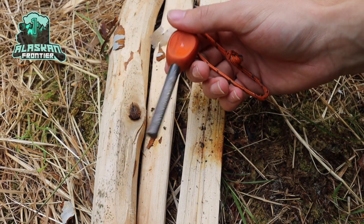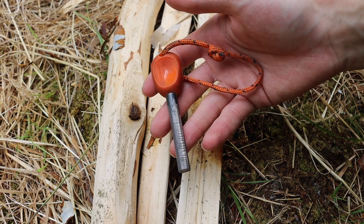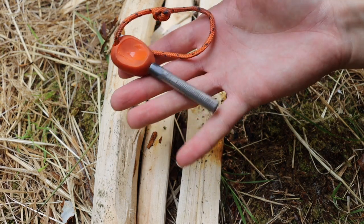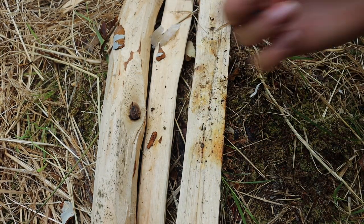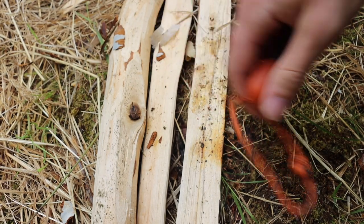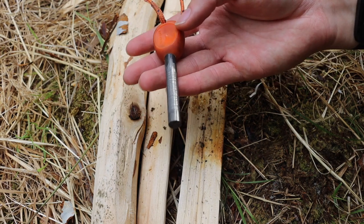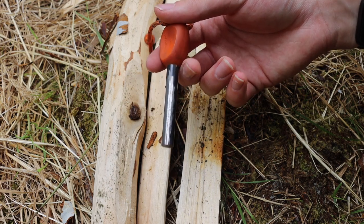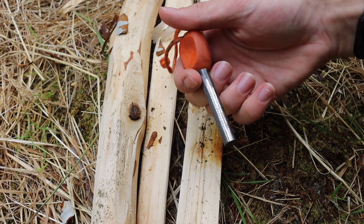The humble fire steel, ferro rod, ferrocerium rod — whatever you want to call it — let's talk about how to use it, some tips and tricks, and how to get the most out of your ferro rod. Today I'm making this video because I talk about ferro rods and how much I like them and why you should always carry one, but I've never really discussed how I use them.